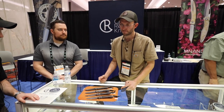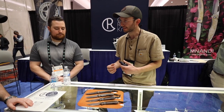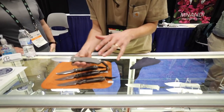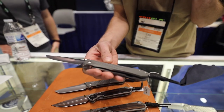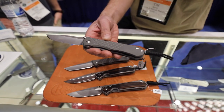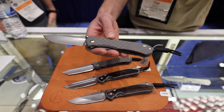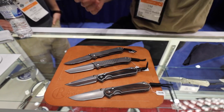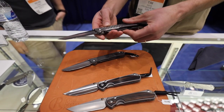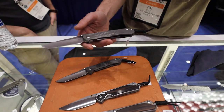We have introduced a crushed glass blast finish as an option on a bunch of the knives. A lot of folks are familiar with our classic sandblast — it's nice and tacky, it ages really well, you can send it in for a spa service and we can re-blast it. We've been doing that for over 30 years. But we brought out this crushed glass — we do it right over the top, so it's a two-step blasting process.